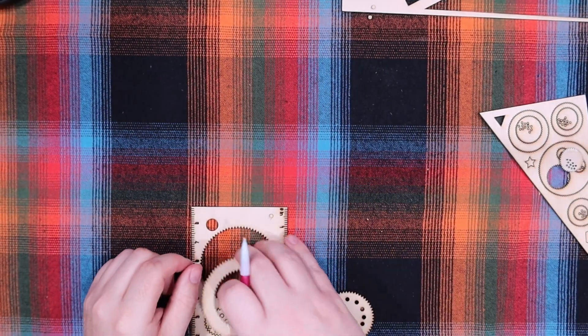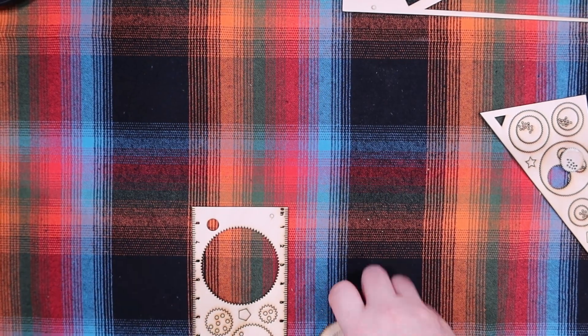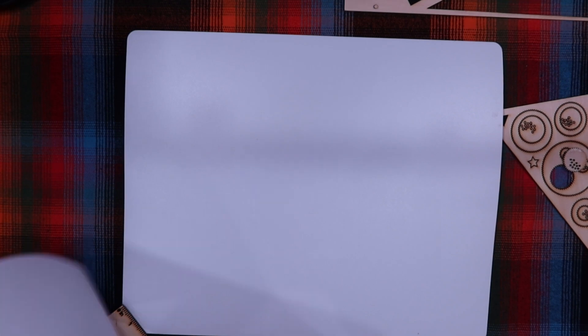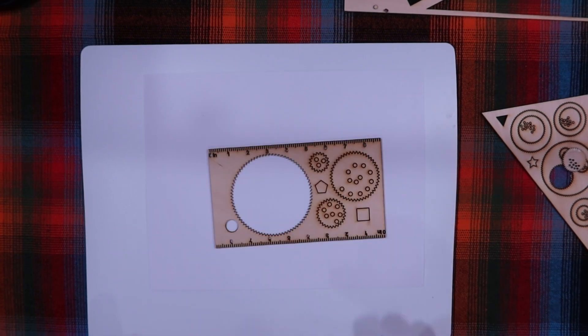We're not going to punch all these out because you get the idea — no one wants to watch me punch wood out of holes for five minutes. So I just grabbed a cutting mat so I could have a rigid surface, got a piece of computer paper, and those are stuck in there pretty good.